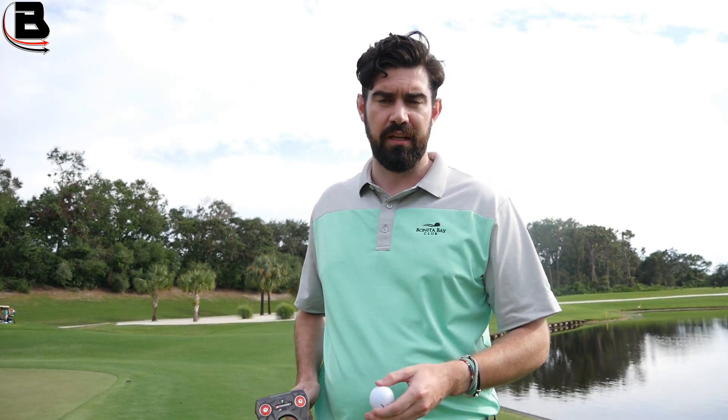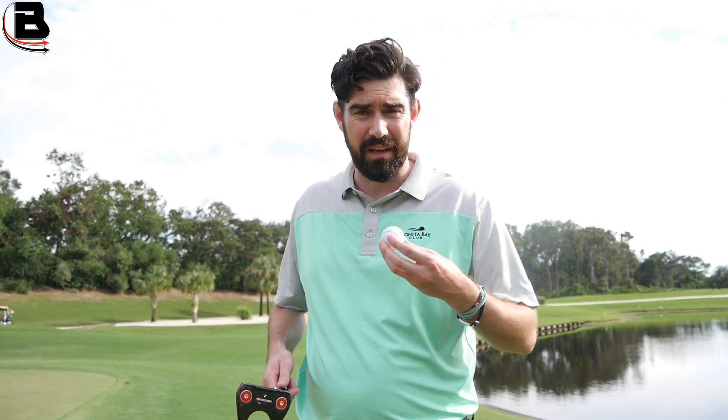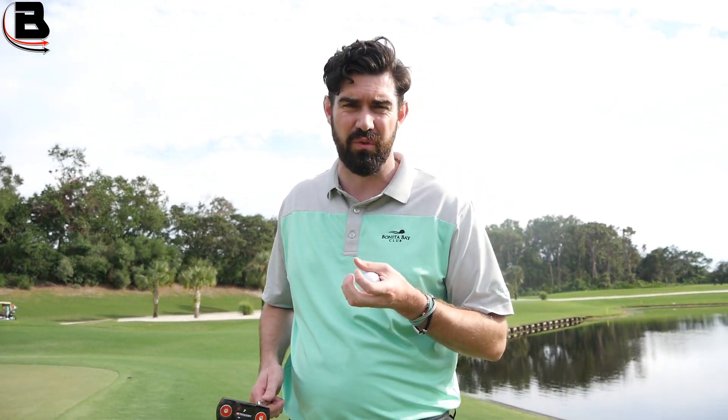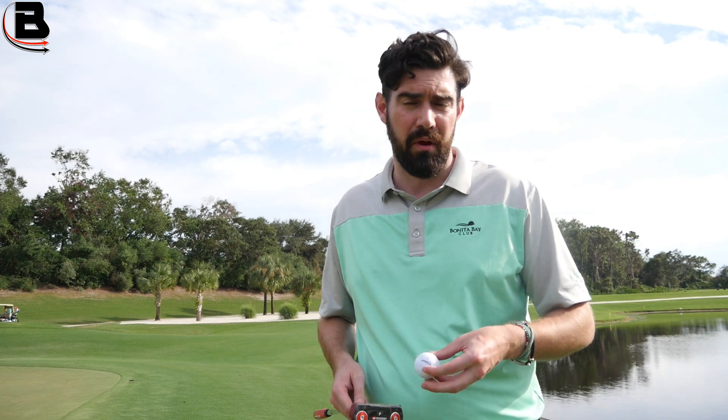Wedge shots in and around the green — I actually found I could still stop the ball. The greens are quite soft here in Florida, and if you're playing in the winter in the UK you're going to be softer, so in terms of being able to get it to stop, yes, I was able to do that. The contact and the feel are not so nice compared to the ChromeSoft that I use, as you would expect — different price point. But definitely a usable ball.